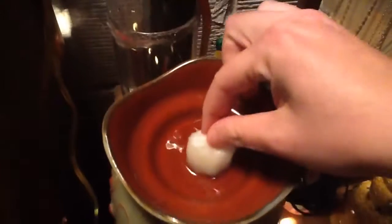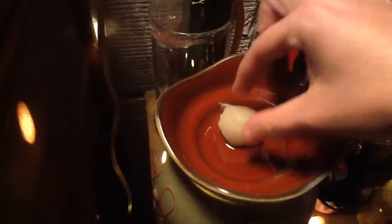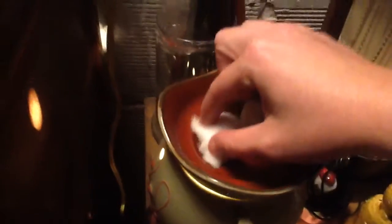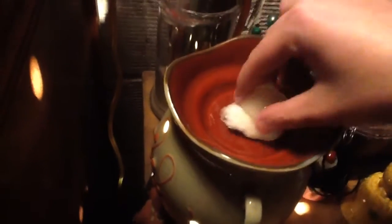...let it soak up all the wax. You just let it soak up all the wax. As you can see, it's soaking it up pretty good. Now take another one, just throw it in there to soak up the excess wax, and just wipe it.